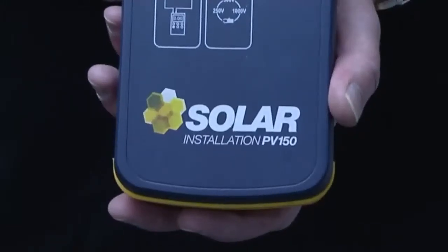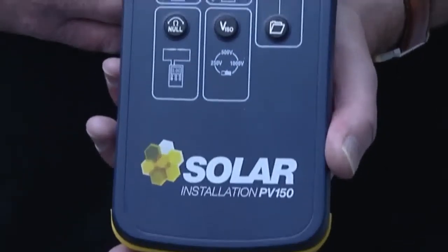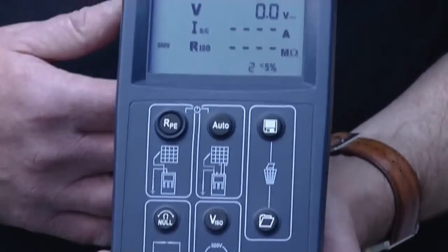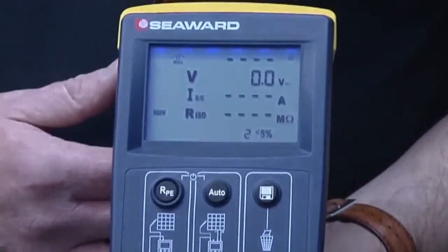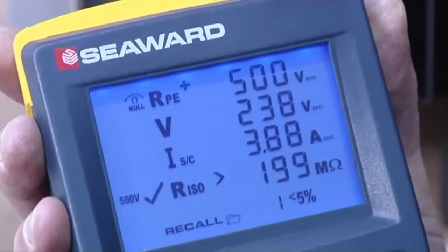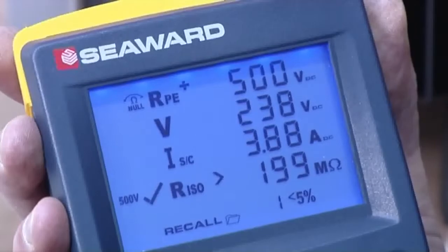The PV150 from Seaward revolutionises PV testing. It's much quicker and easier than traditional testers. We'll put that to the test and compare the PV150 to the traditional method using a multi-function tester and clamp meter.